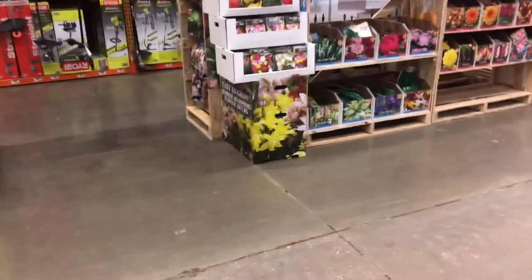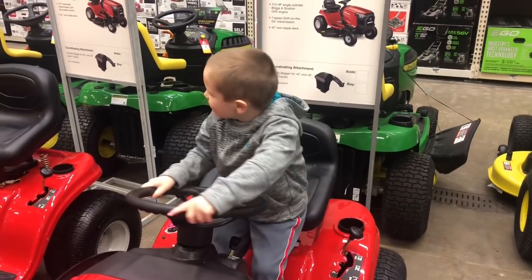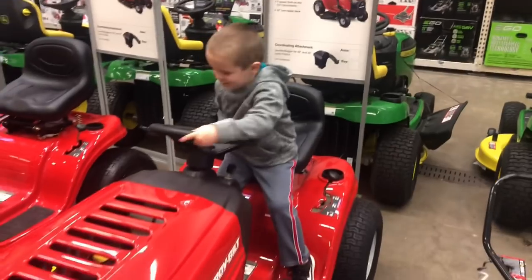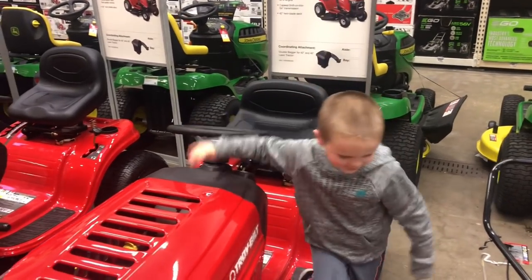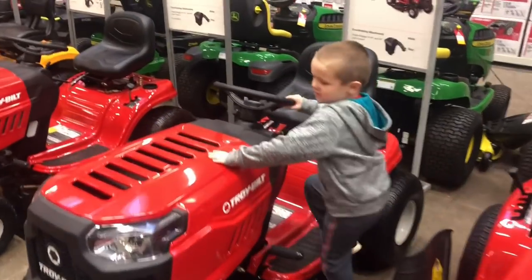Why does the seat go up? So you can get underneath it to work on it. How's that one feel? Good. That one's got a good seat? Yeah. All right, good deal. It's a nice lawnmower. Yeah. All right, I would pick red. You'd pick that one? No, because they have lights on it.